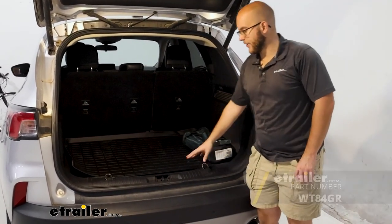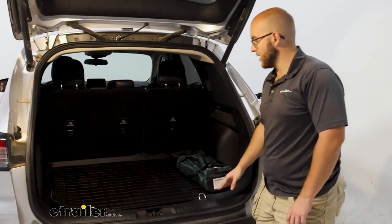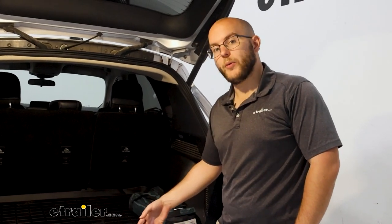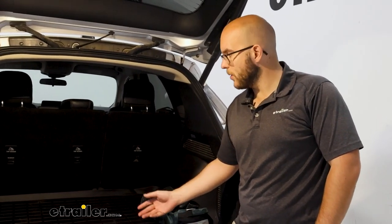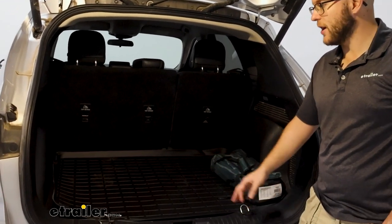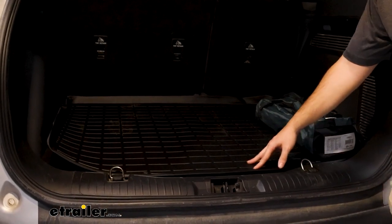I always recommend having some kind of protection in the back cargo area, whether that be a cargo liner or some kind of protection gear. You never know what you may have, whether that be your equipment, just general cargo, or if you happen to have some furry friends — you don't want to get all the hair and debris or any spills that may come with that.